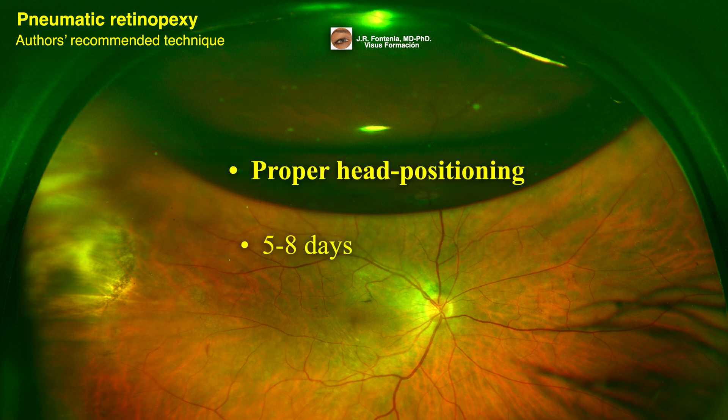Instruct the patient on proper head positioning. You can draw an arrow at the clock hour of the retinal tear and instruct the patient to position their head so that the arrow is pointing straight up. Alternatively, have the patient's family take a picture while in the office with the proper head position so the patient can reference it at home.